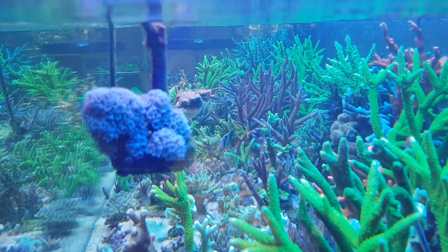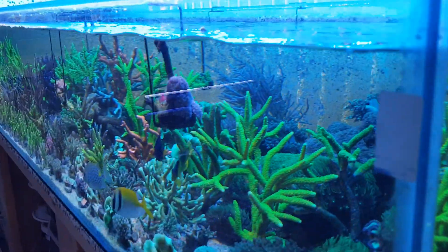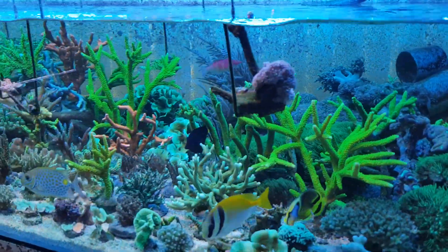The system is running on DSREZ, and you can see the tank is full of corals.